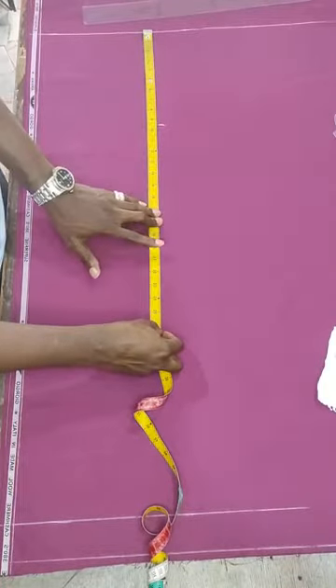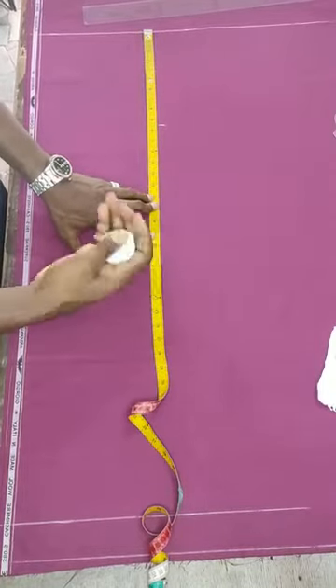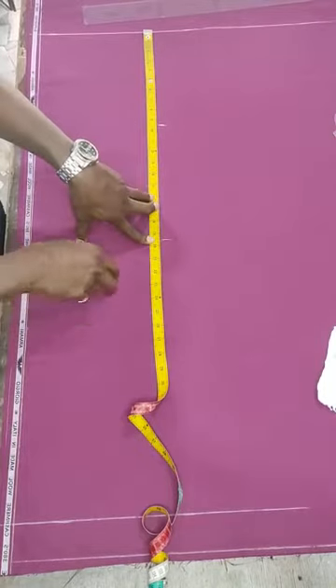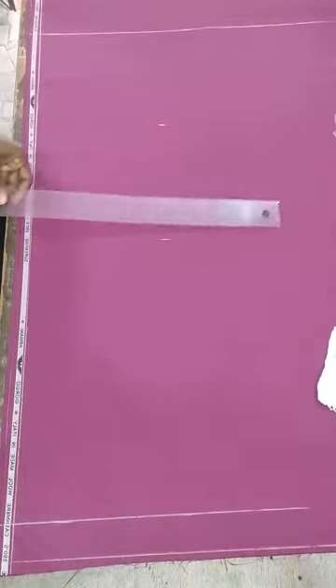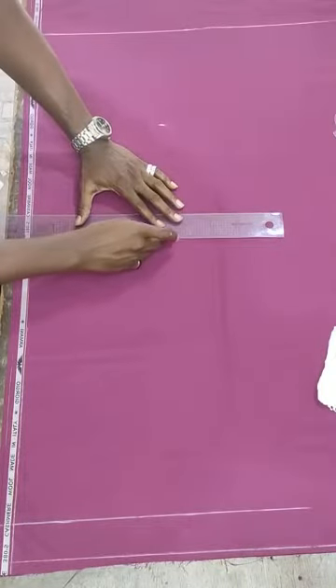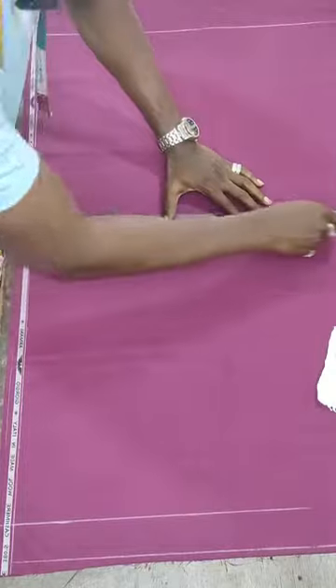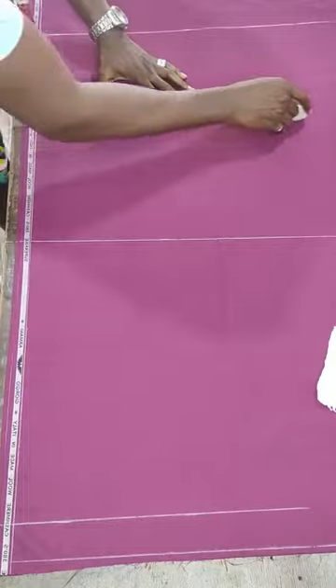For this particular person I will use 19.5 for her knee point, which was measured. The best way to do that is by measuring your customer's knee point. Then extend your line accordingly in this way - make sure the lines are straight. You can mark it twice to get a straight line.